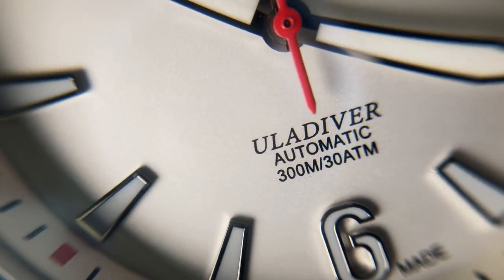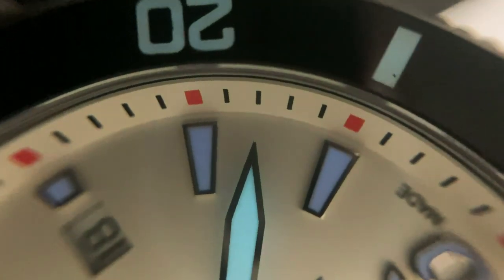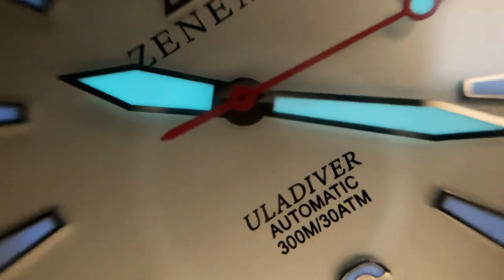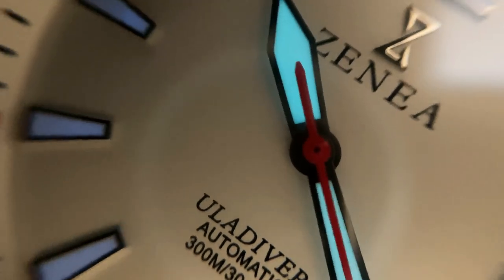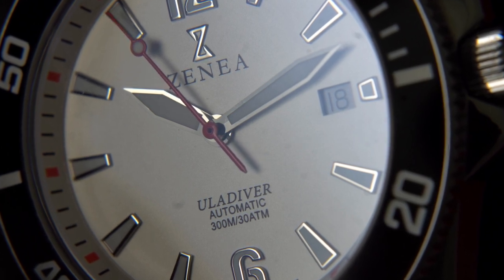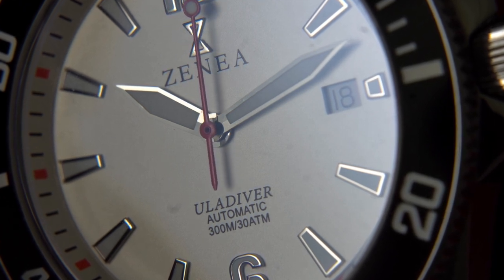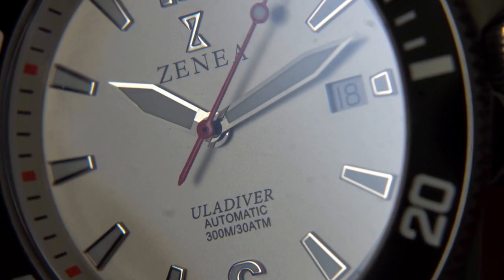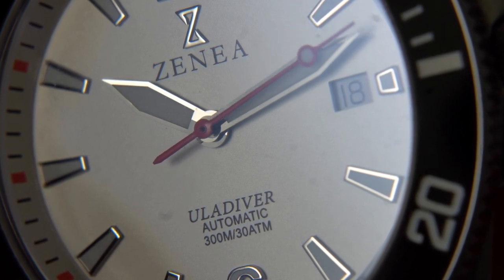Around the dial we find applied indices and the applied numbers 12 and 6. The logo has also been applied at the 12 o'clock, and right below it the company name has been printed. Also at the 6 o'clock we find some more printing: the words Eula Diver, automatic, 300 meters, 30 ATM, and the words Swiss made. And of course at the 3 o'clock we find the date window. Around the chapter ring we find the minute markers that are both black and red. At the center of the dial we find a very legible hour and minute hand that have been nicely polished around the edges just like the indices.